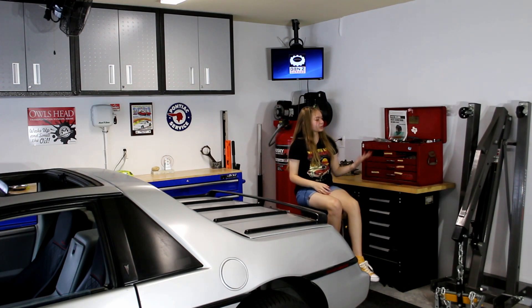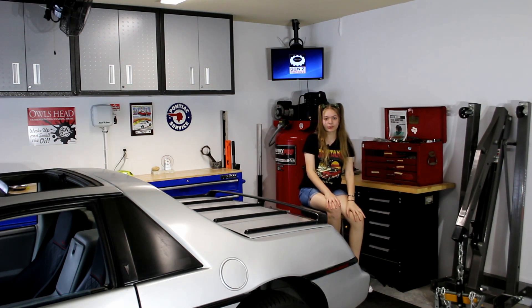Last video, we went and retrieved the engine hoist from the storage unit. It's like a shark waiting for its next victim.